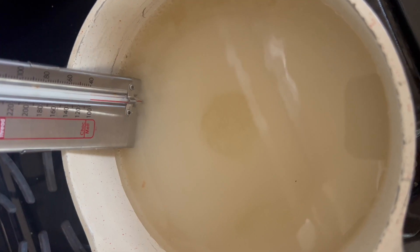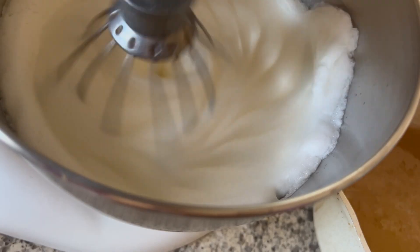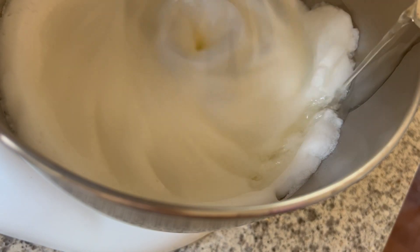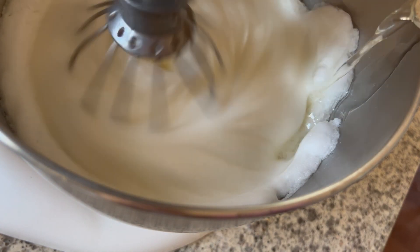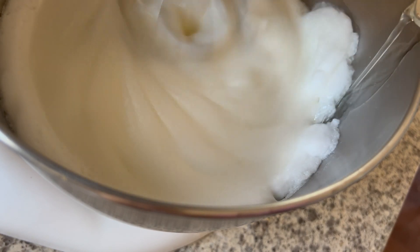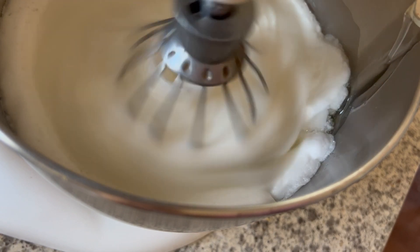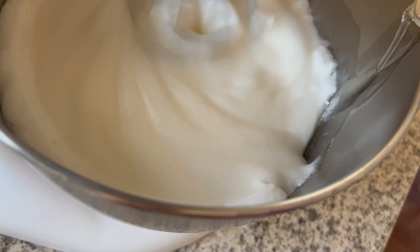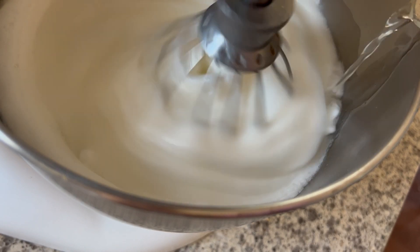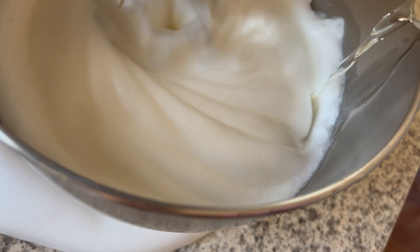To create the meringue — it's super easy, a lot of people get intimidated but it shouldn't fail you if you have a candy thermometer. Whip your egg whites to soft to medium peaks; you don't want them super stiff before adding your syrup. Bring your sugar and water to exactly 245 degrees, and once it reaches that temperature, immediately start adding it into your egg whites — that temperature is enough to cook the egg whites so don't be scared. Add it slowly along the sides of the bowl so it doesn't hit the whisk.